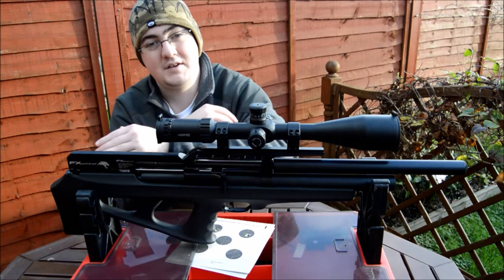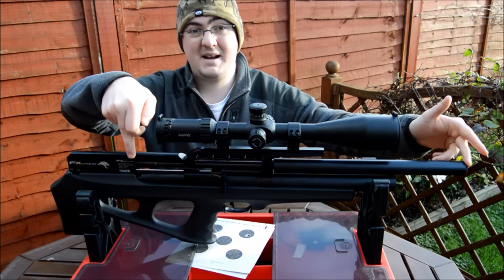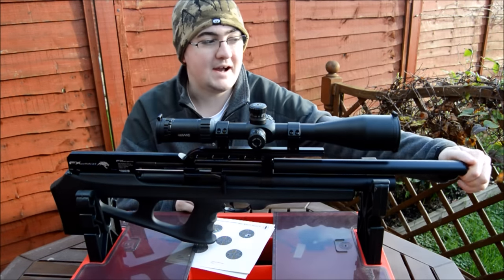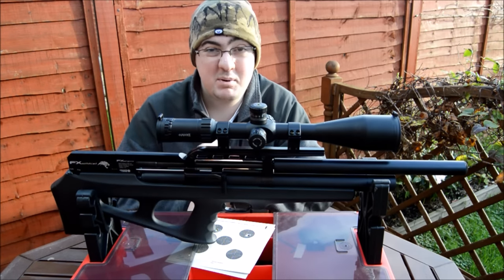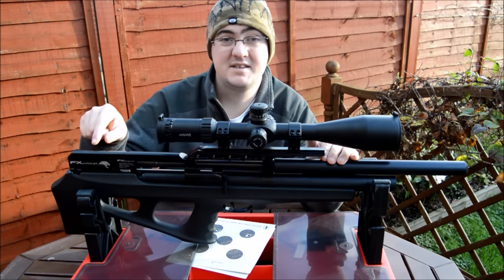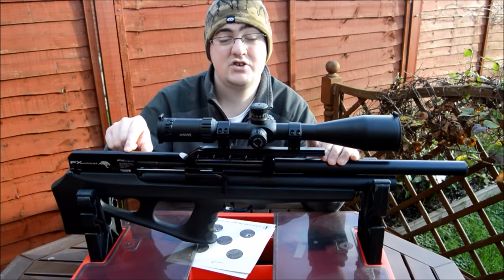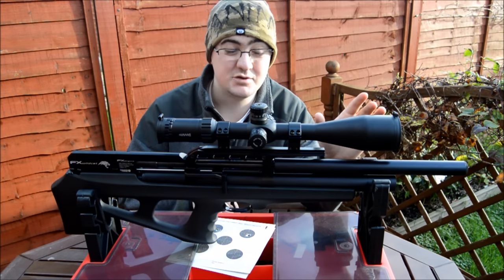We'll start at the front and work our way back features-wise. At the front you have a fully shrouded barrel that goes all the way back to here. You can take the end cap off and there's a little adapter so you can fit a moderator, but to be completely honest it's not needed. The loudest part of shooting this gun is hearing the little free-floating hammer in the back next to your ear — the muzzle report is virtually negligible.